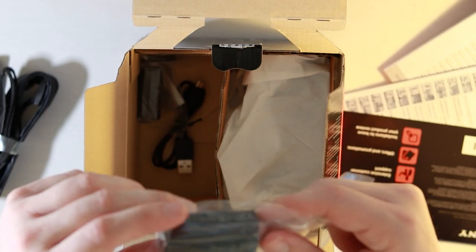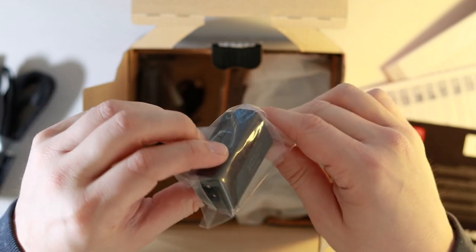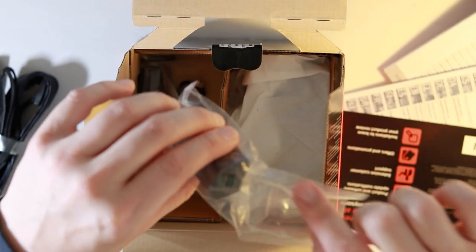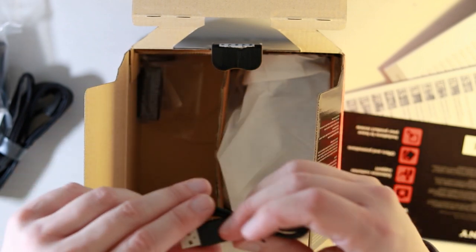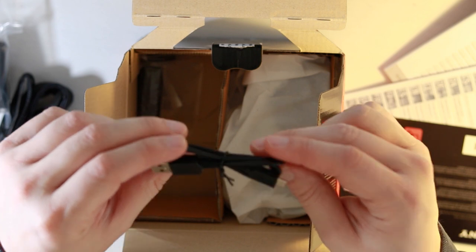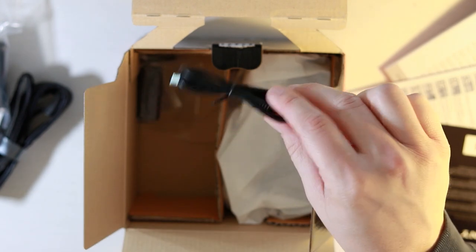This could easily be mistaken for a battery, but it's actually part of the adapter — you've got the plug on one side and the USB which goes into your camera on the other. A bit further in, we have the USB cable. This is a micro to USB, just the standard one, and of course that connects to the adapter and to the camera.